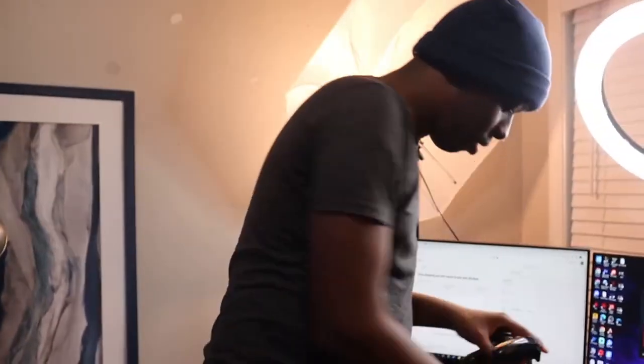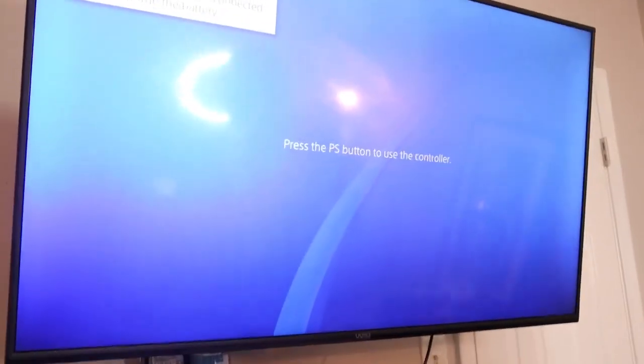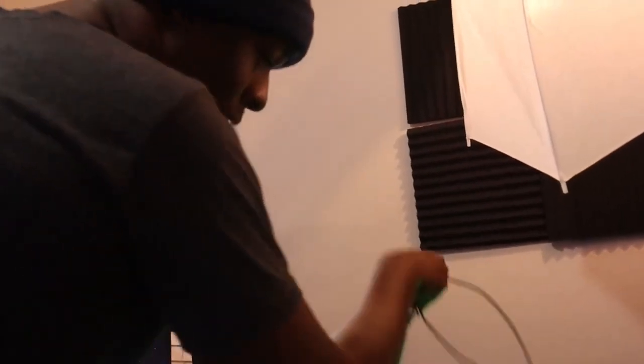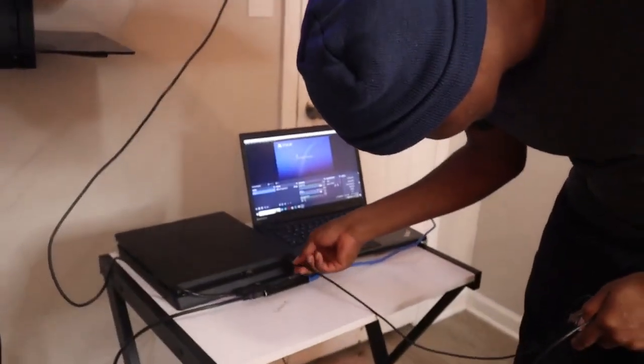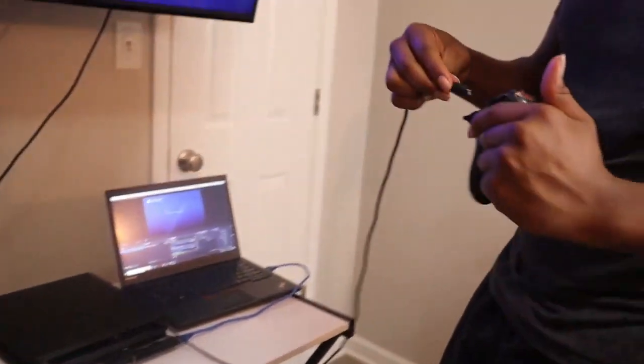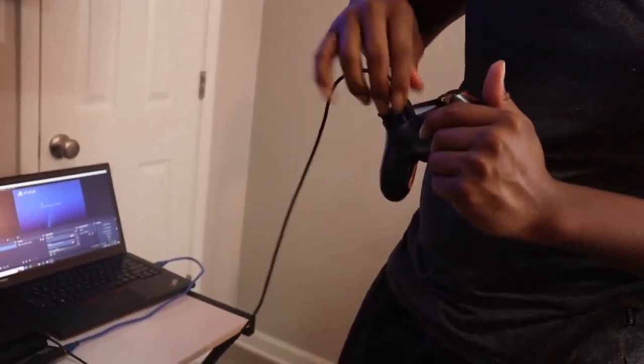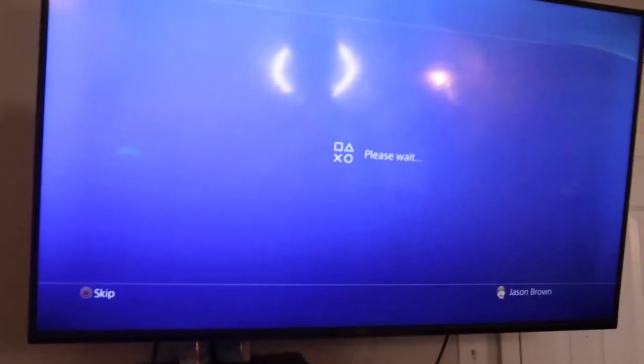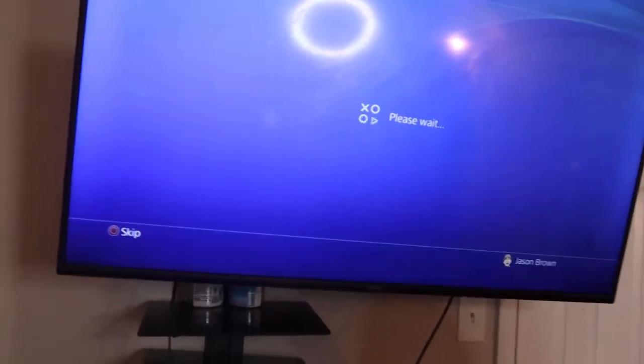The controller is dead, let me plug in another one. I have to remove it from my PC first. Plug that in because these controllers are dead.